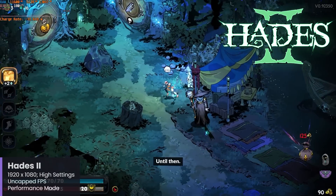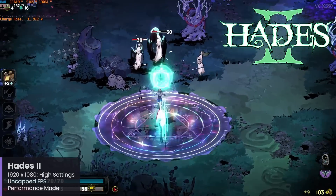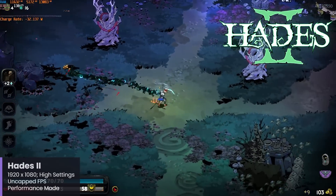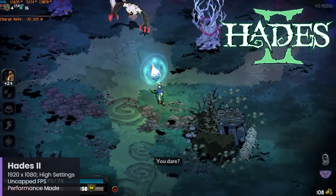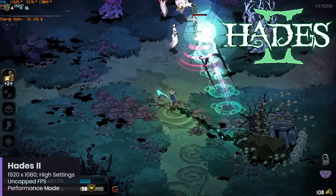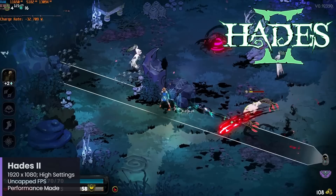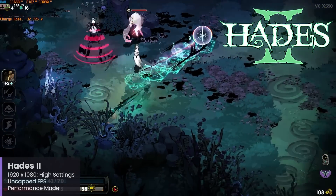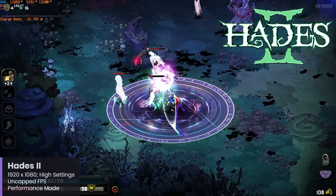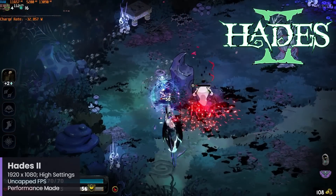Hades 2 is definitely a very good performer here, and again is a good example of something that most would never know isn't running natively. The game performance is very solid, hitting above 60 frames per second using the Surface Pro 11's native resolution of 2880x1920. For this footage I am set to 1920x1080 because of my capture card, but this game runs quite well at the Surface Pro's native resolution, and I am set to use the high setting.